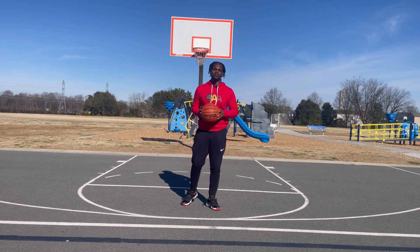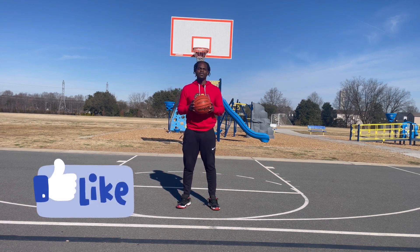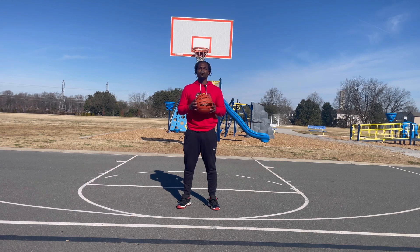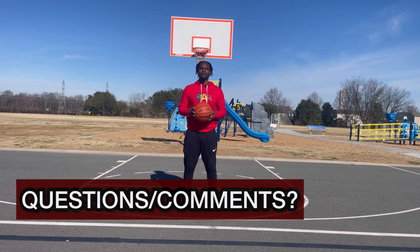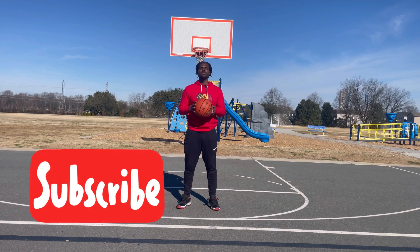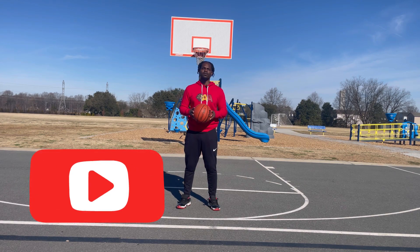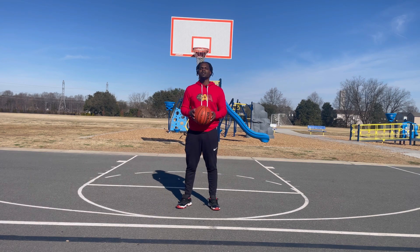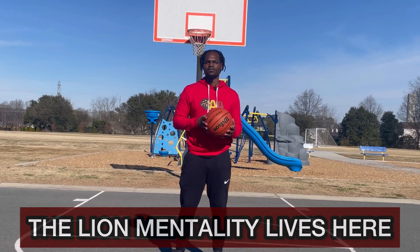That's it for this video — I hope you guys enjoyed it and it gave you some value. Please give us a thumbs up, leave any questions or comments below, and don't forget to subscribe so you don't miss any new videos. Thanks for watching, have a great day, and always remember — the lion mentality lives here.